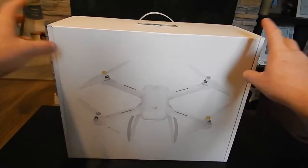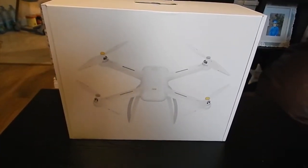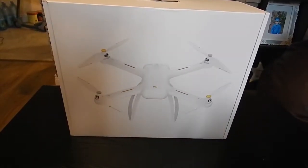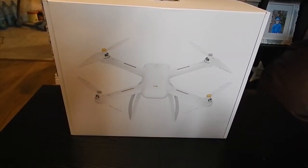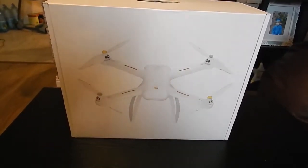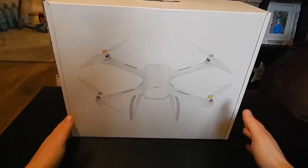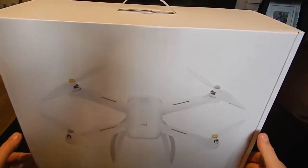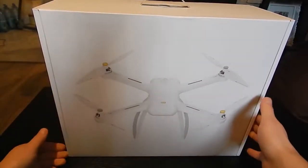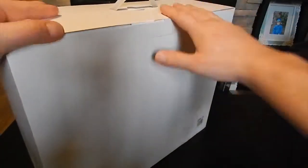I'm sorry for my voice, but I am very sick. So we bought this from Gearbest. I think it was the 26th of November — it was Black Friday and we paid 300 euro, which I think is a very good price. We will see the quality of the quadrocopter and everything. Let's open it.